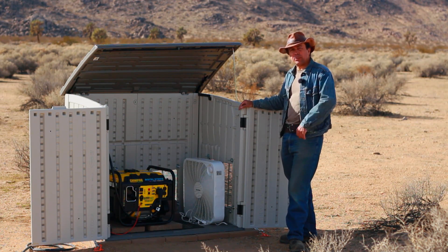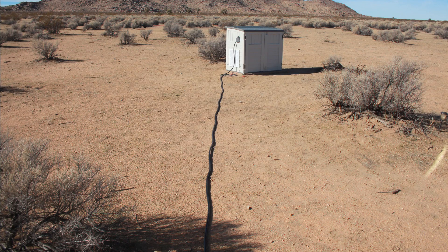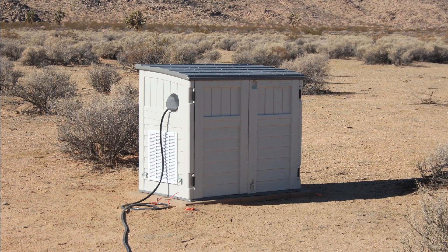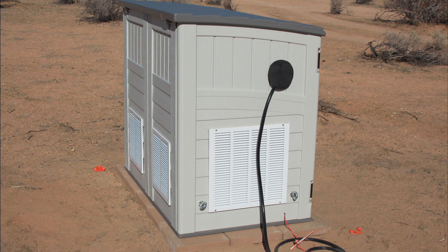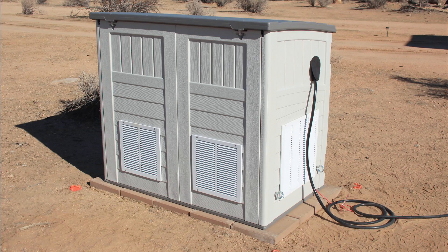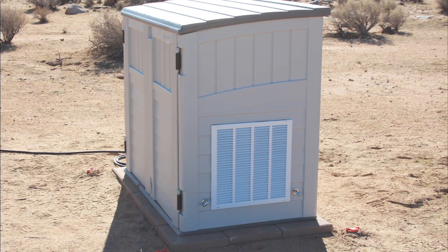Let me show you a few close-ups of the setup so you can understand what I did. The shed is positioned about 40 feet away from the tiny house, and there's a 50-foot extension cord that runs from the generator to the RV plug. The base it's sitting on is comprised of about 15 paving stones. I had no idea how cheap these things are — they're only about $1.50 a piece, so it only cost about $20 to build the platform.